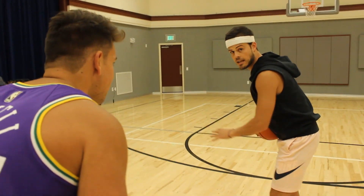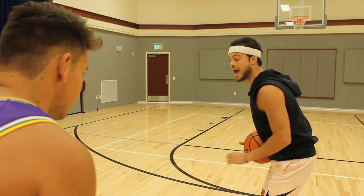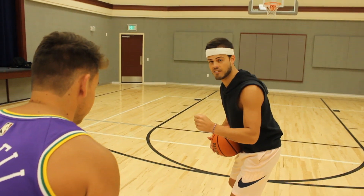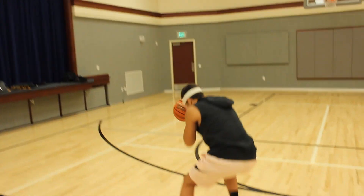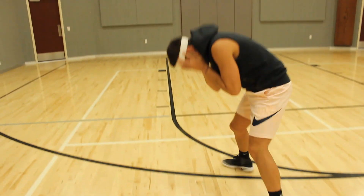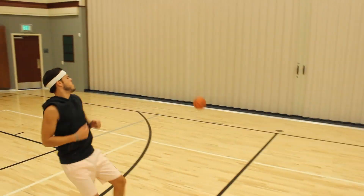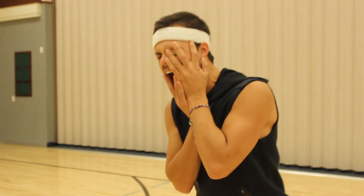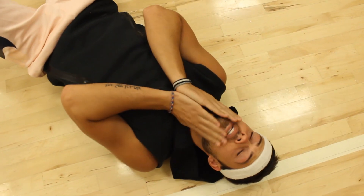If I'm dribbling and someone's trying to steal the ball and they reach their arm out, I'm going to act like I got poked in the eye — like someone's trying to carve my eye out with a dull knife. Is it red? Like LeBron?